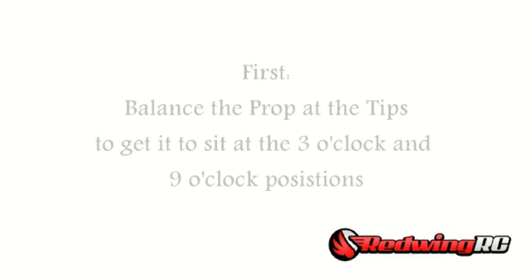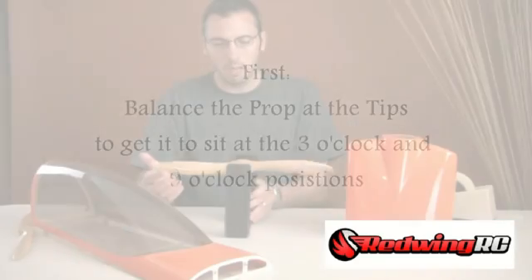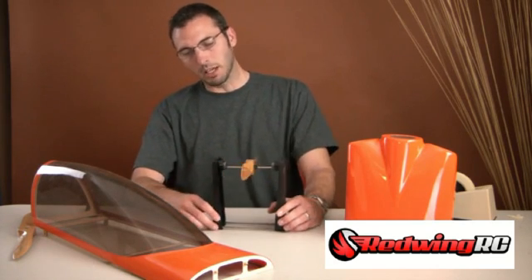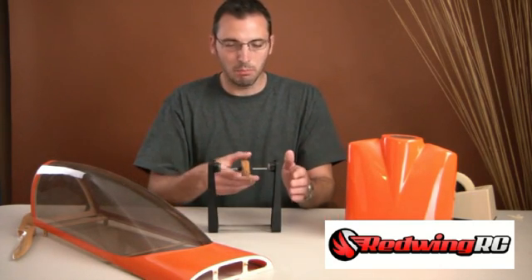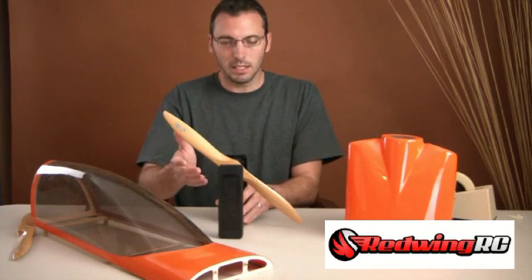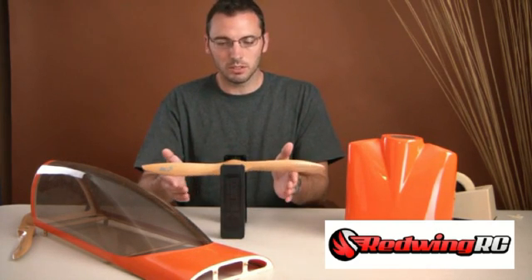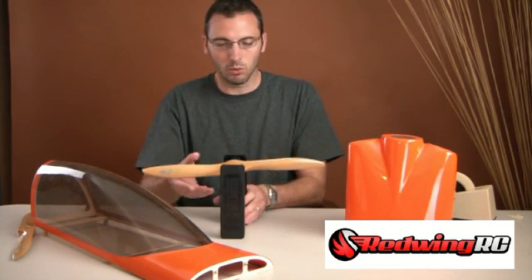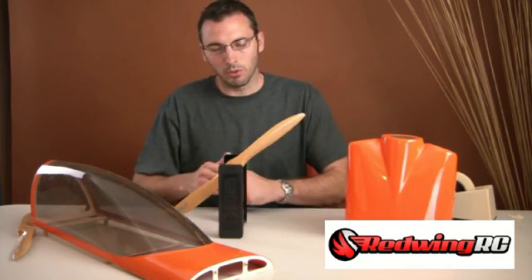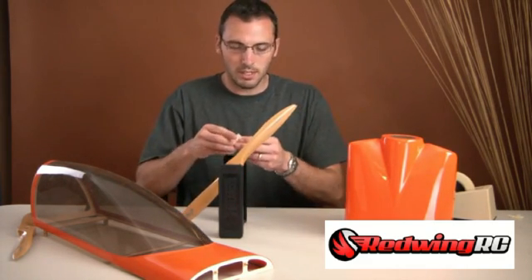The first thing I'm going to do is get this prop balanced from side to side. I'm using a Top Flight balancer set up on magnets, so it has very little friction. The first step is to balance this left to right, or horizontally, in the 3 o'clock to 9 o'clock position. This is pretty straightforward — obviously this side is falling, so that side is heavy.